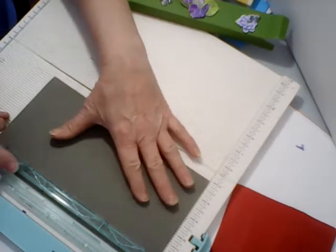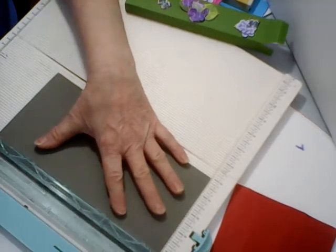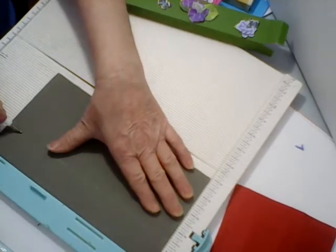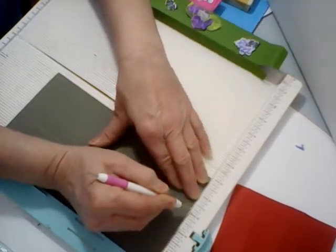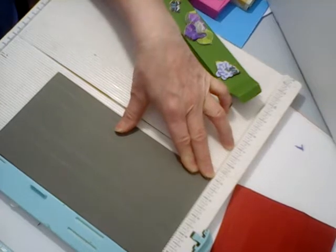What you're going to need is a piece of cardstock that's five by nine and a half. On the five-inch side, you're going to score at one and a half, two and one-fourth, three and three-fourths, and four and a half.